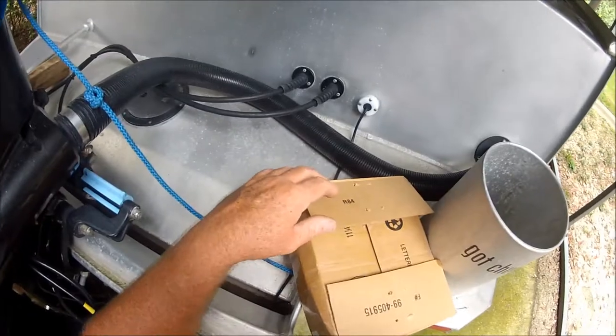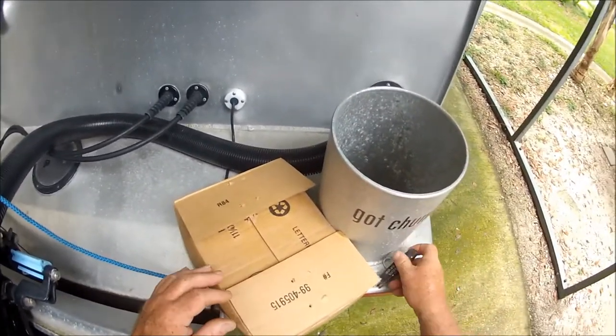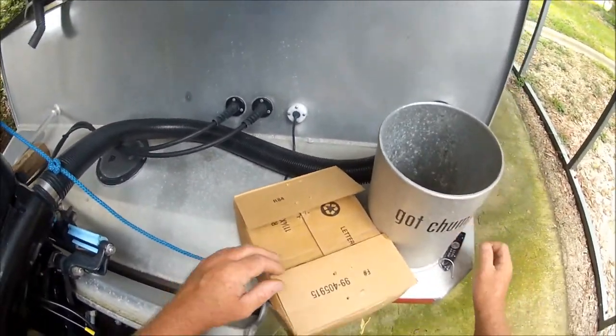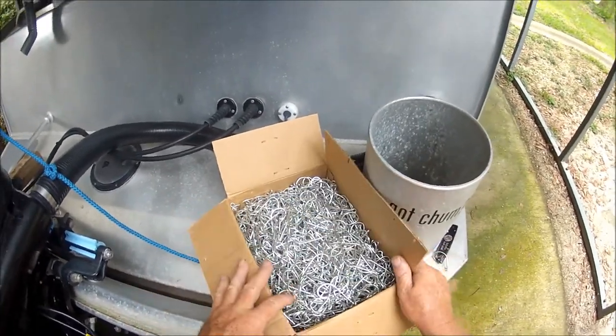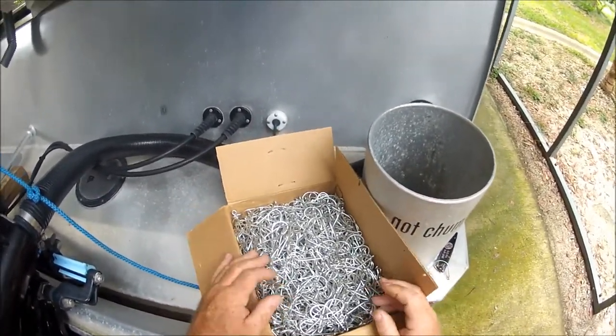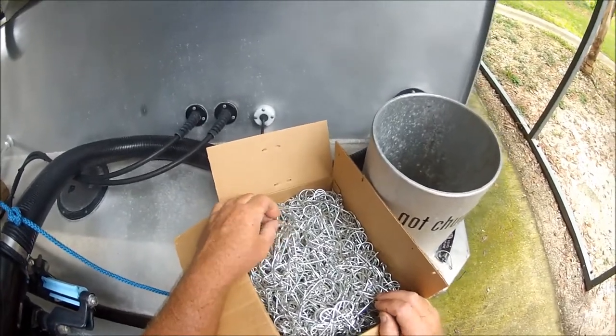Hey folks, Captain Dave here. I just wanted to share with you something I just got in the mail. Doesn't Captain George on the Mayport Princess wish he had this?